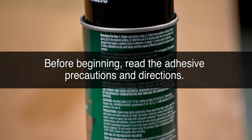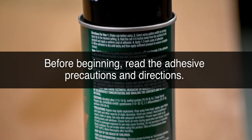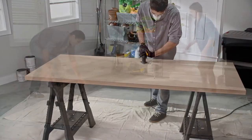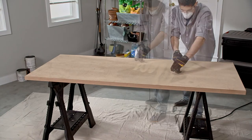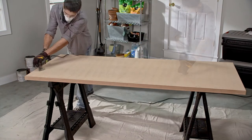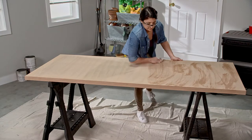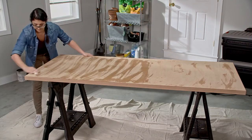Before beginning, read the adhesive precautions and directions, and cover your floor with the drop cloth. Use the detail sander to sand all the surfaces of the MDF door. Then wipe off any dust or loose particles with a damp cloth and let the surfaces dry. This will help ensure a good bond.